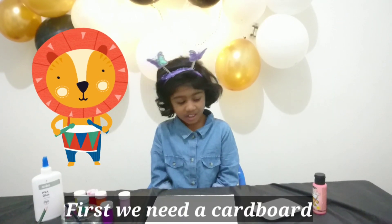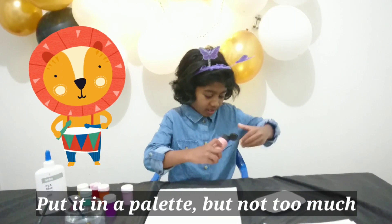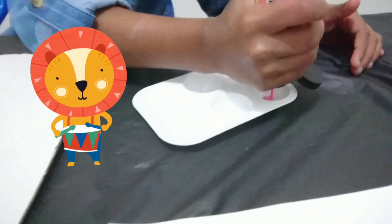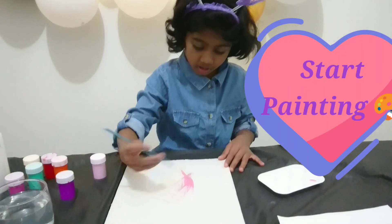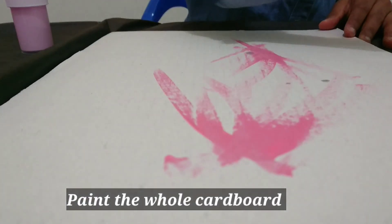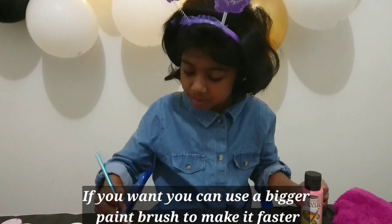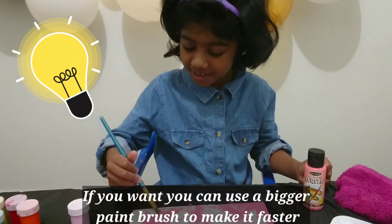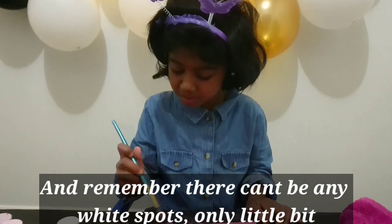First we need a cardboard. Paint it with light pink if you want. Put it in a powder but not too much. Start painting the whole cardboard. If you want you can use a bigger paint brush to make it faster. Remember that there can't be any white spot, only a little bit.